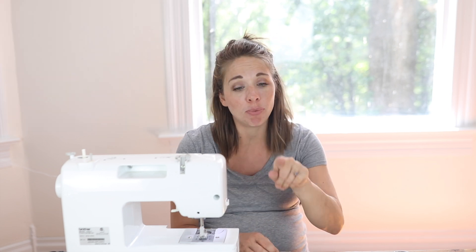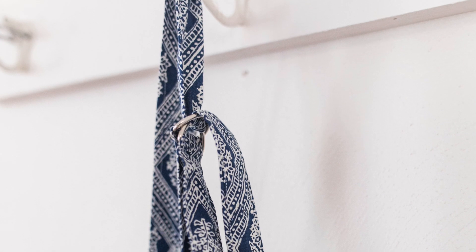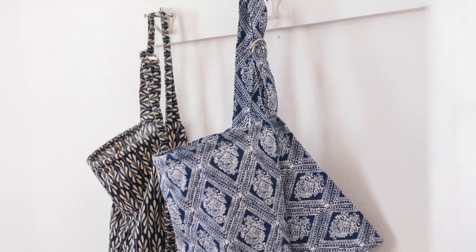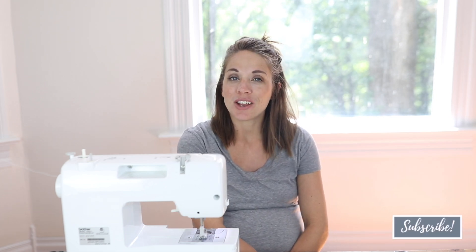I walk you through everything from threading the needle to basic hems and seams, all the way up to more advanced techniques like ruffles and piping. If you've never sewn before, I promise you can make this nursing cover — it's so simple and makes a really good baby shower gift. Moms love it and request them! If you're brand new to my channel, please hit subscribe — I make two new videos every week on food from scratch, natural living, and a handmade home. Thank you so much for stopping by the farmhouse.